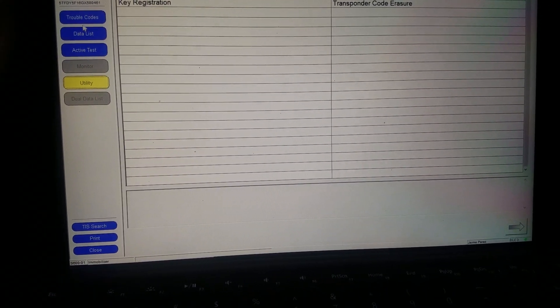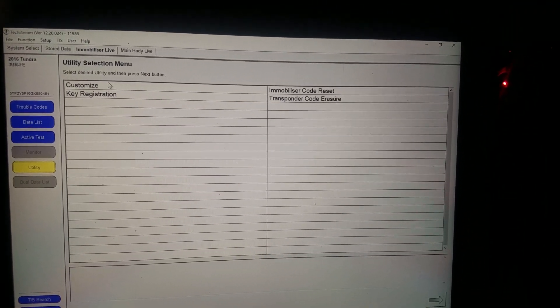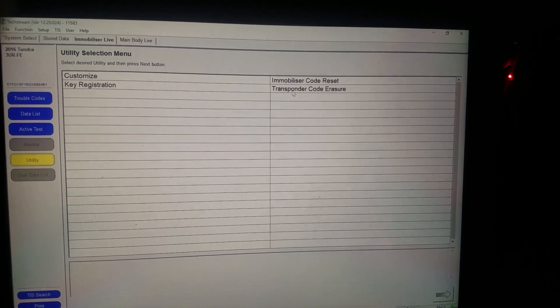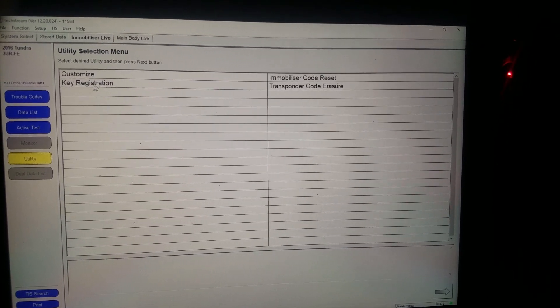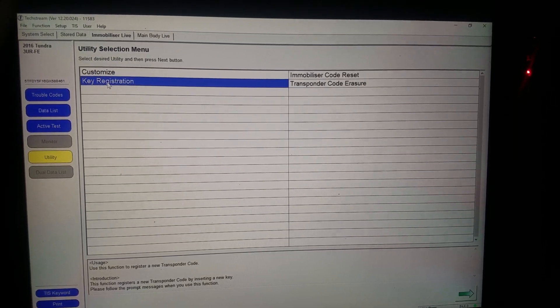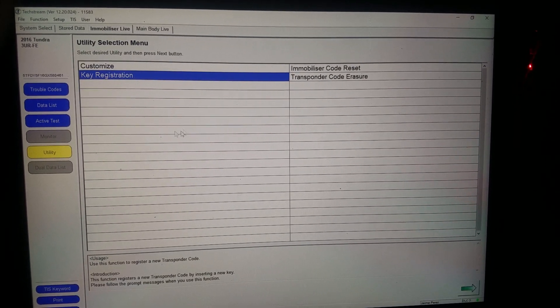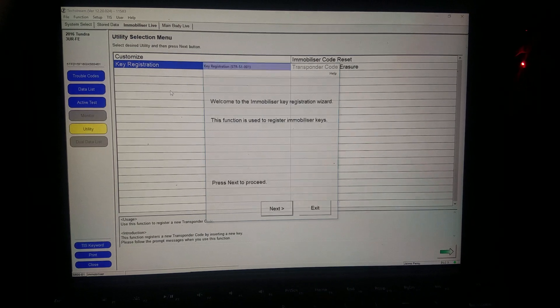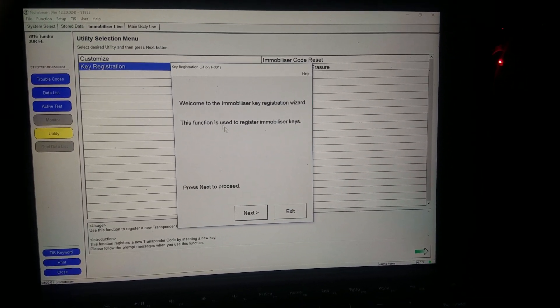Click utility — that takes you right here. You'll see options: customize immobilizer code, reset transponder code, eraser, and key registration. Double click on key registration. My computer is acting up, but that takes you to this screen right here.